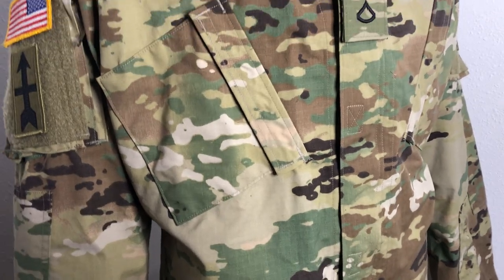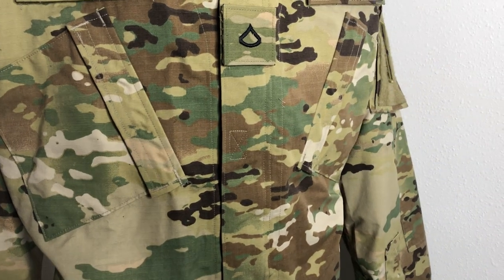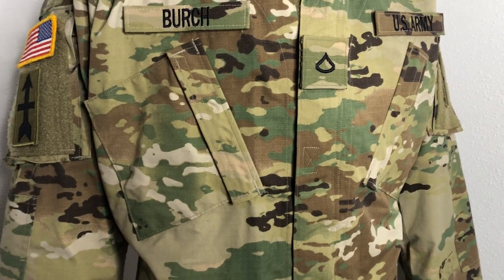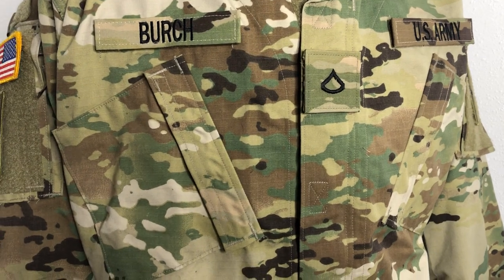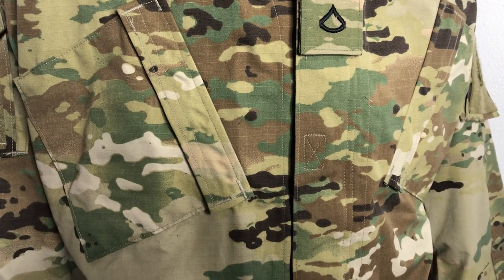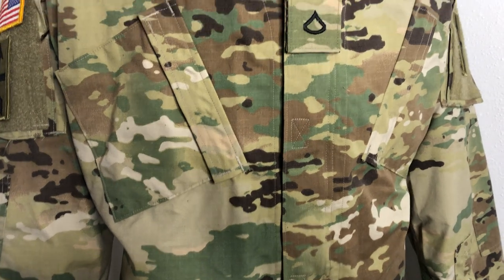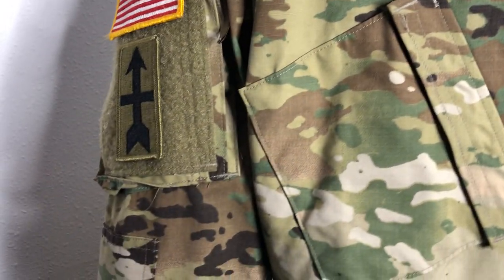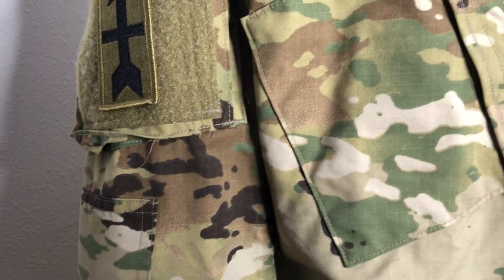I wore UCPs — or ACUs — when I was in. Not a lot changed on the new uniform, but enough did to make it more desirable than the original ACU. First of all, you've got a 50/50 nylon-cotton ripstop material. It doesn't breathe extremely well — I'd rather have 100% cotton — but I understand why they added the nylon for strength, because it does last longer. These just seem to be more well made than the ACUs were, with better attention to detail and stitching.